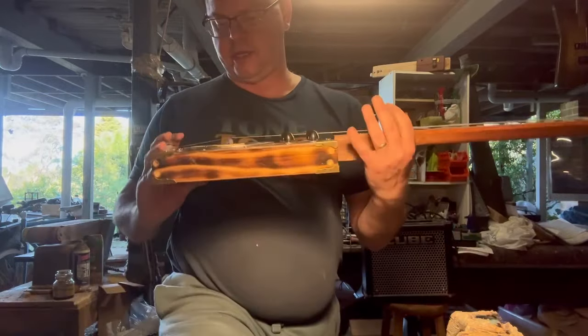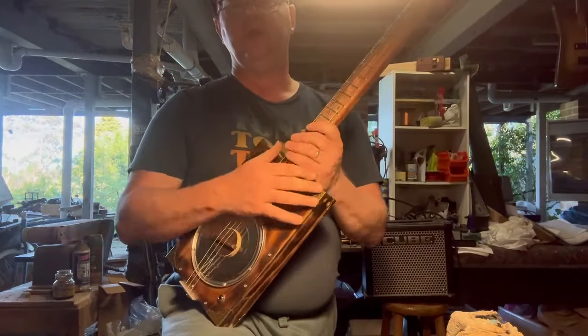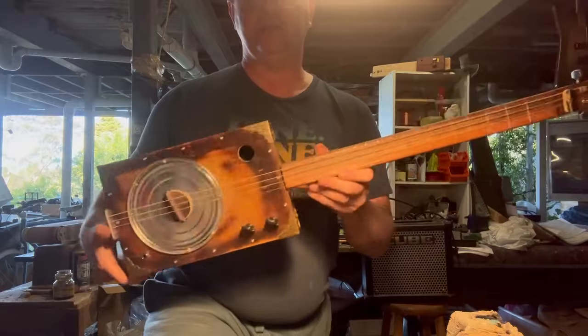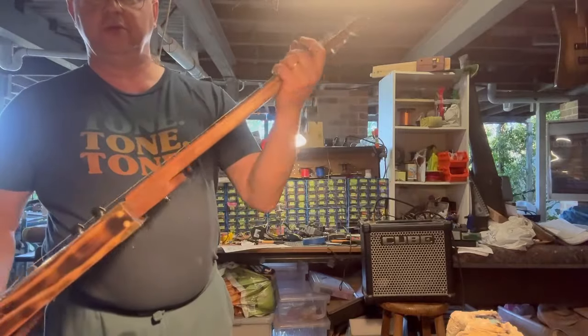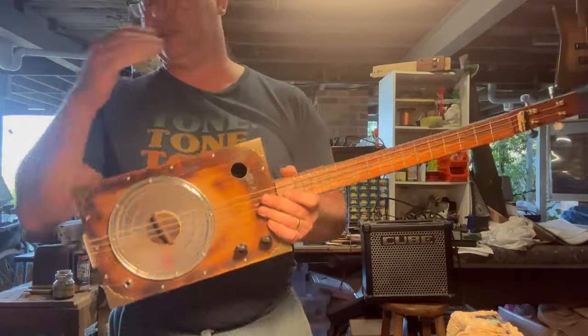So, we got a Milo Tin Resonator guitar, and I'm going to be building a lot more of these guitars. I'm absolutely loving this. This is just getting back to basics. As the website says, we are going to be getting back to basics.